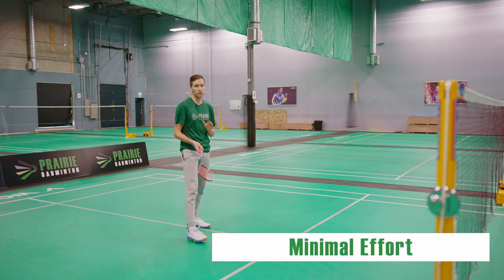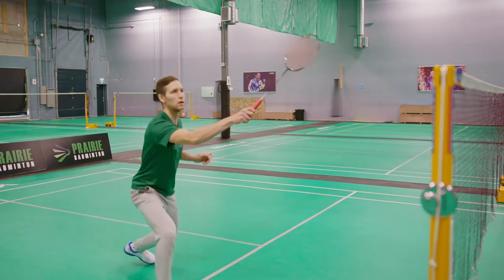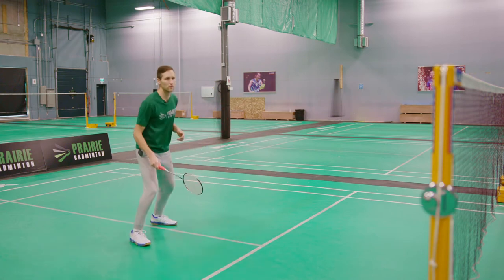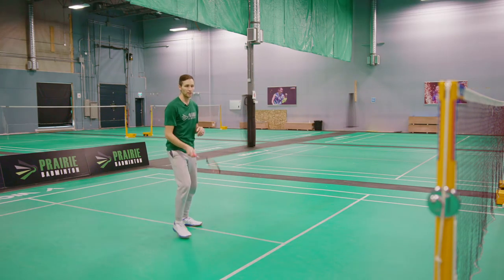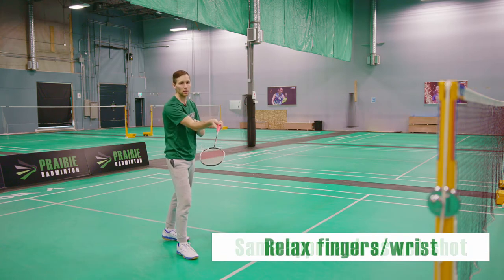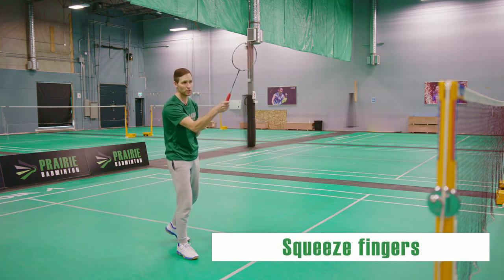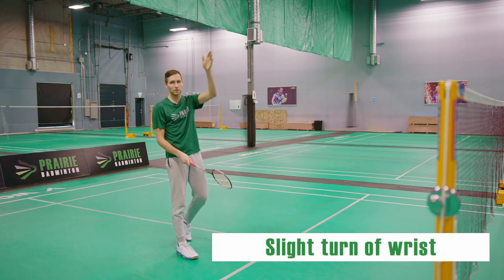The footwork stays the same and the whole approach to the bird stays the same as the forehand net shot. The only difference between the net shot and the lift is as I'm coming underneath it, my strings are flat. I'm just going to relax it a little bit, letting my wrist fall down so that I can squeeze my fingers and turn my wrist slightly to send that bird up into the back.